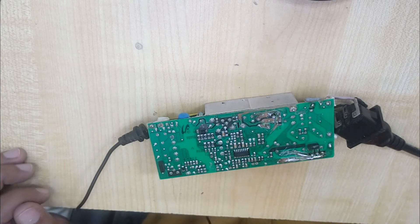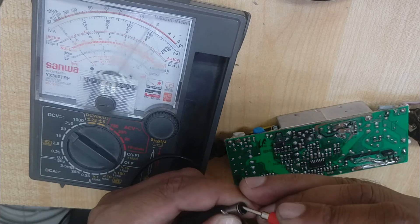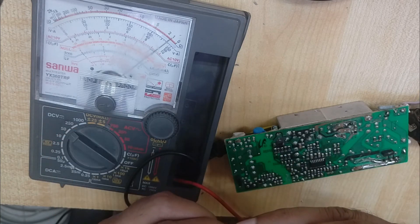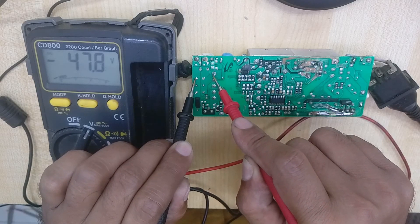Now check that the voltage is working or not. Our output voltage is okay. Now I have a digital meter — I will check this with the digital meter. It reads 47.8 volt. That is okay, no problem — close to 48 volt.